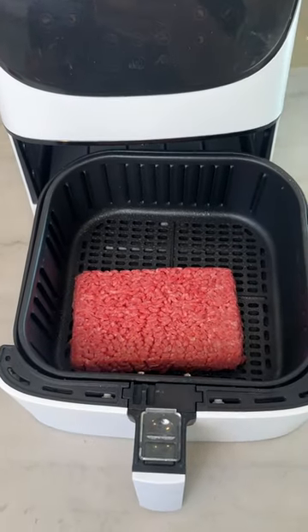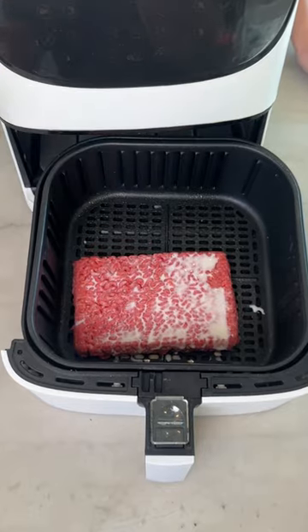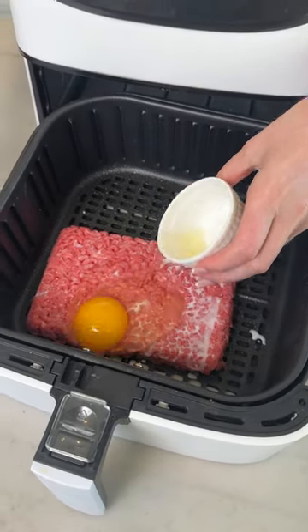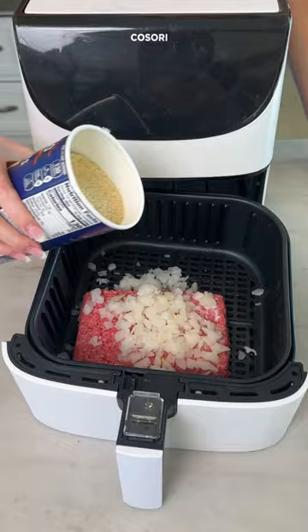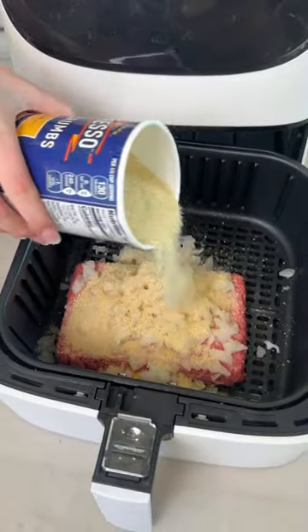Drop in your ground beef. Pour one fourth cup of milk on top. One cracked egg. Now take some chopped white onion right on top. And you're gonna lather on some breadcrumbs — about half a cup.